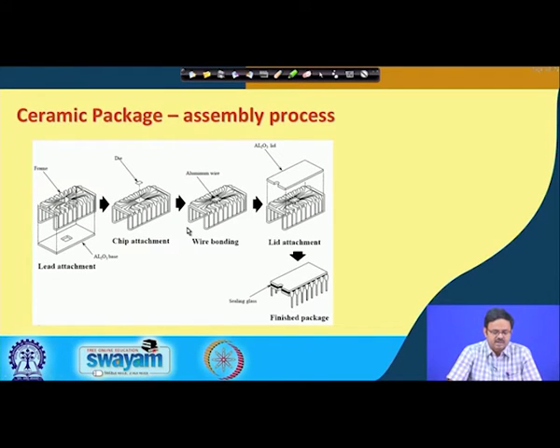The chip attachment step places the chip on the lead frame. The chip and leads are then connected through aluminum wires — wire bonds — running from several different points on the chip to these leads. Next, a lid or cover is placed on top, and the sides are sealed using a glass sealant. The package is then trimmed so that these pins or leads come out of the final package.